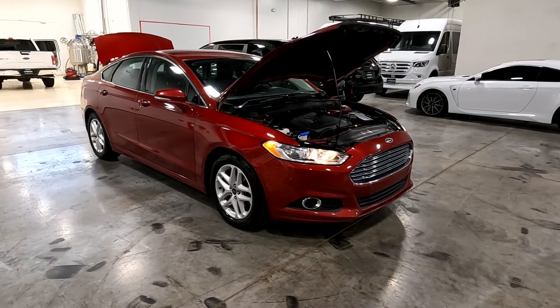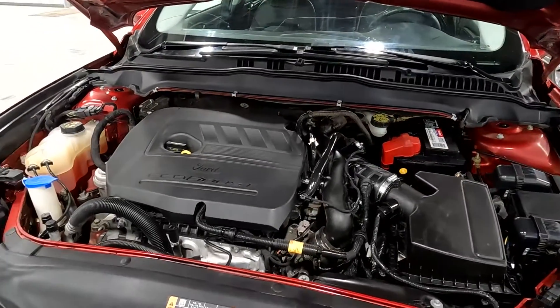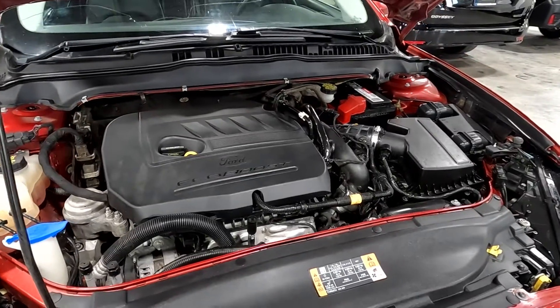Hello everyone, today we have a 2014 Ford Fusion SE. It's smooth as it should be, so I'll go ahead and close this up and take you for a tour.